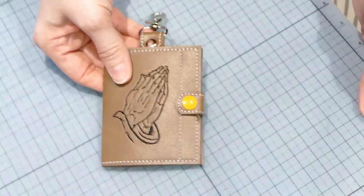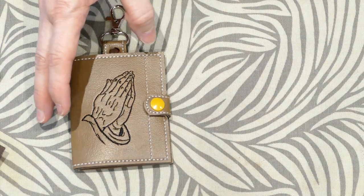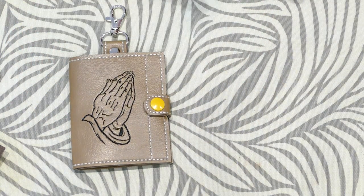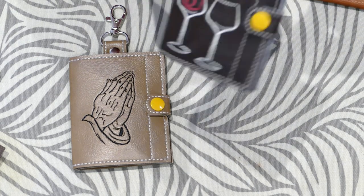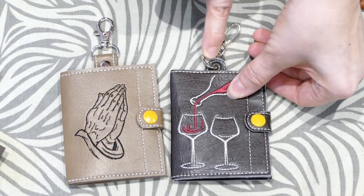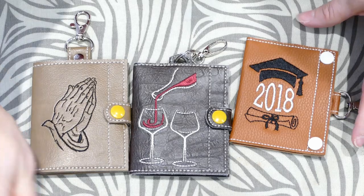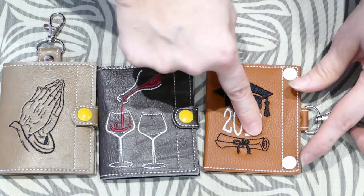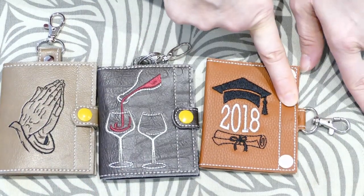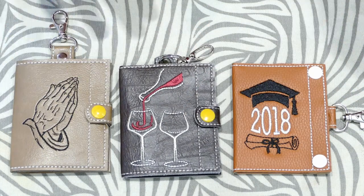There are actually three different file versions that come with the designs because everyone has different tastes. You've got the one with the snap tab, the one with the eyelet, and the one with the two snaps and the tab coming out on the side. Alright guys, I hope that was helpful — thanks for watching!